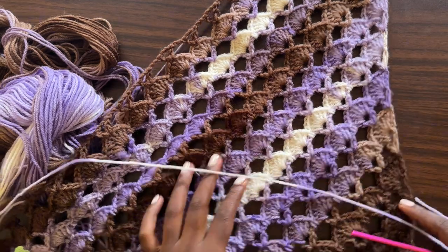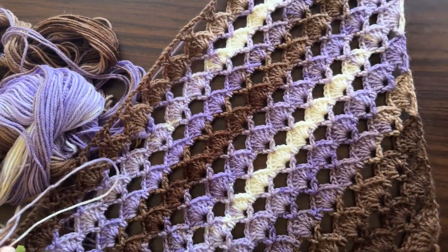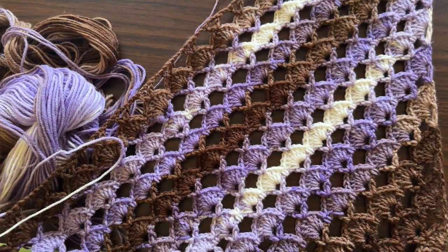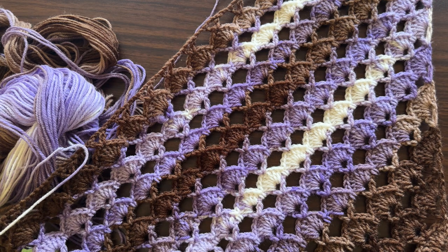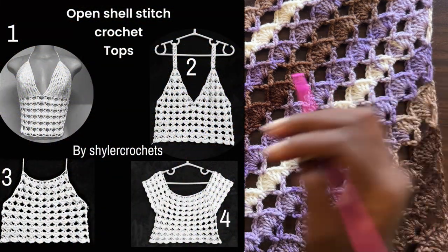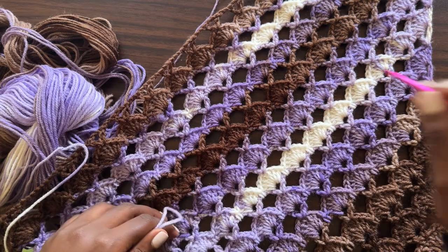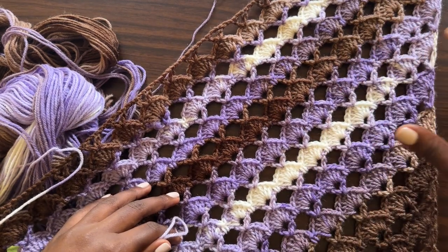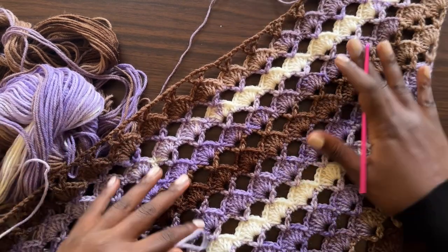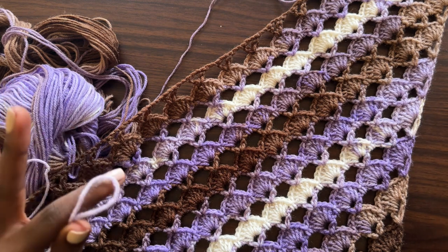Welcome back to my channel! Today we're going to learn how to make this beautiful triangular open shell stitch shawl. This has been a request in my DMs because it works up pretty fast, and the increases spread out very wide — as opposed to the increases we did for our previous tops. This pattern is pretty different in that it spreads out even further and faster, making it a very good pattern for a shawl or a scarf.